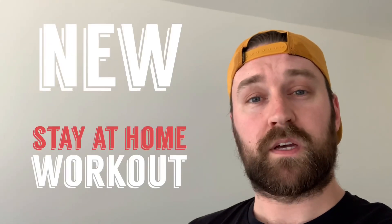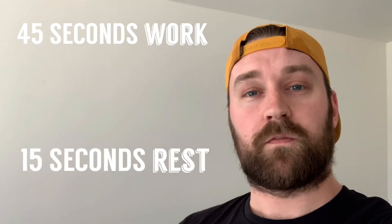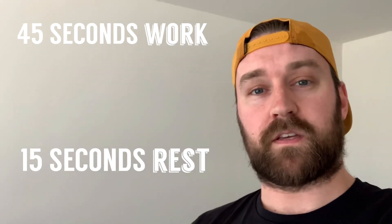Hi guys, Mr Gilbert here from New Rickstones Academy. I wanted to bring you a new stay-at-home workout and that is the pick and mix workout. Seven exercises, 45 seconds work, 15 seconds rest.